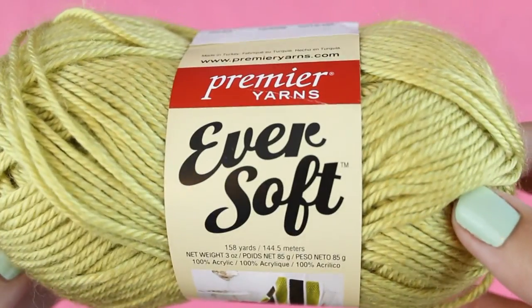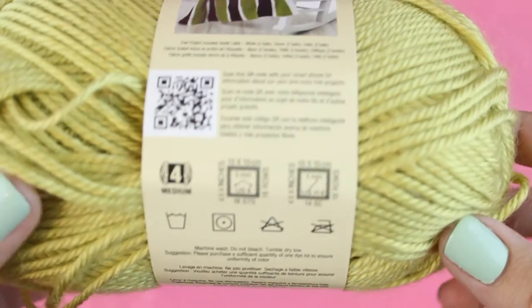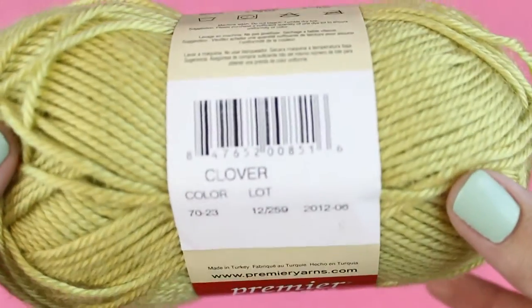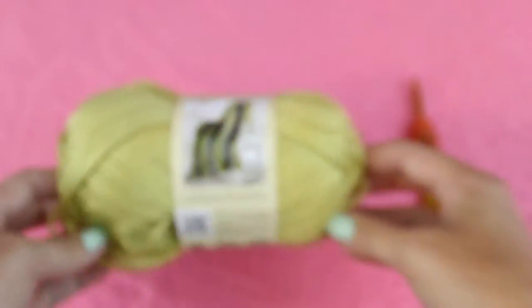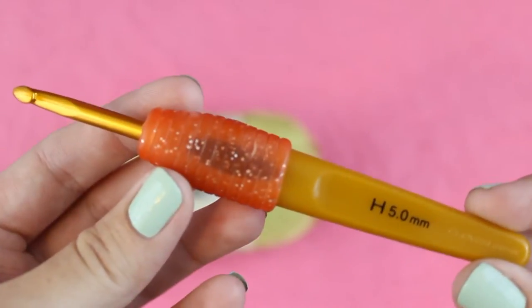For this tutorial I'm gonna be using Premiere Ever Soft, which is one of my favorite acrylic worsted weight yarns because it's really soft and shiny and it comes in a lot of pretty colors. This one's called Clover. I'm also using my Clover soft touch hook in a size H.